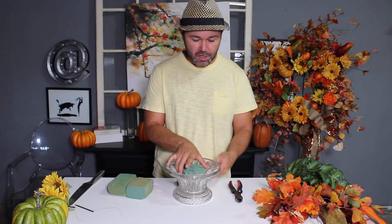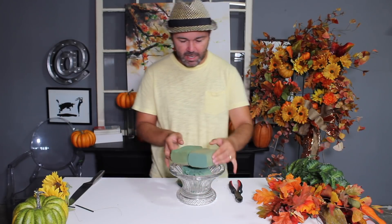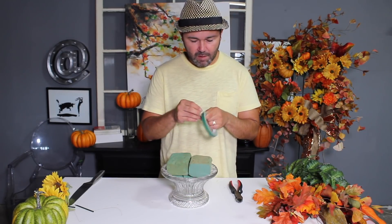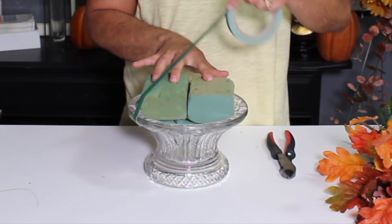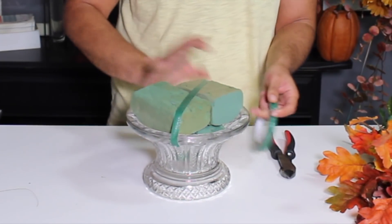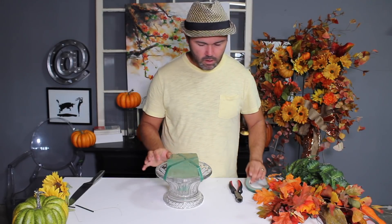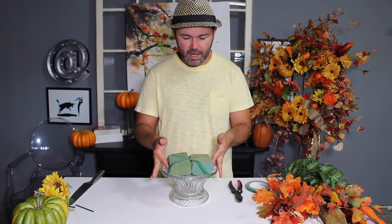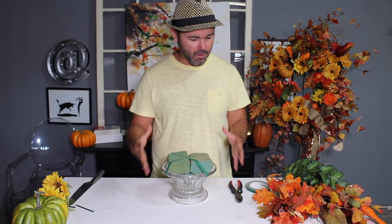The very first thing we want to do is secure our foam into our container. I place a little bit of foam on the bottom to make it flush, then I lay two more pieces of foam and push them as far down as I can. Then with our trusty floral tape — which you can find at any floral supply or craft store — I give it a little crisscross to secure the foam. It is a dry foam, and this tape is water-safe, so it's strong and you don't have to worry about it falling apart once we place our items.